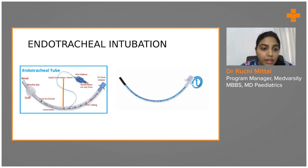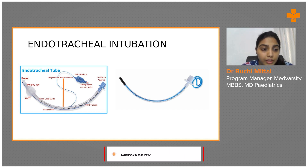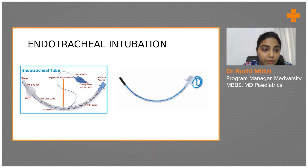Coming to the parts of the ET tube — look at the cuffed ET tube. You can see the inflated cuff, and to inflate it you use this pilot balloon which is blue in color. You insert your syringe here and fill in the air through this.